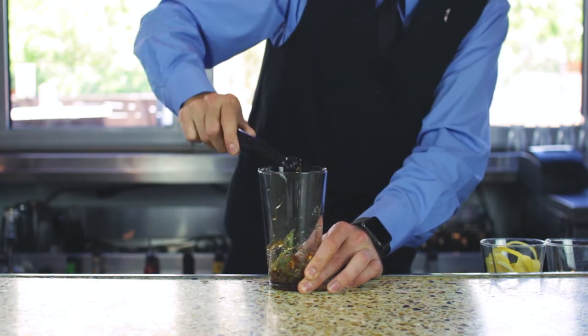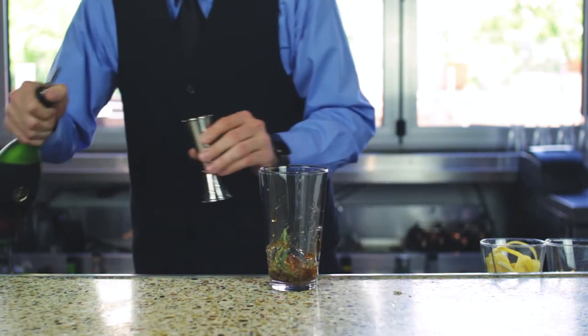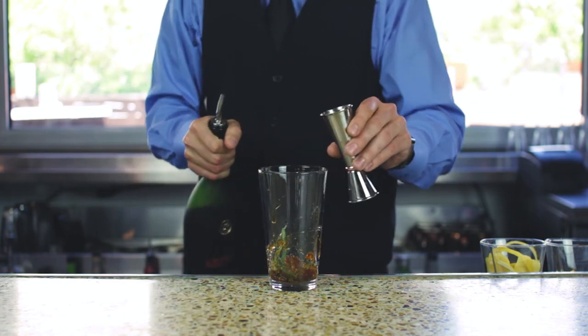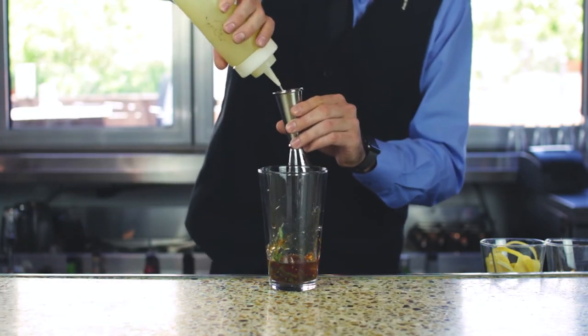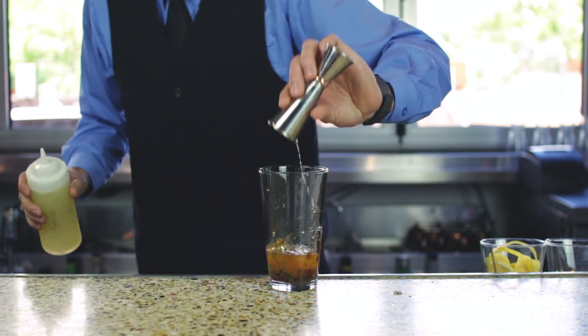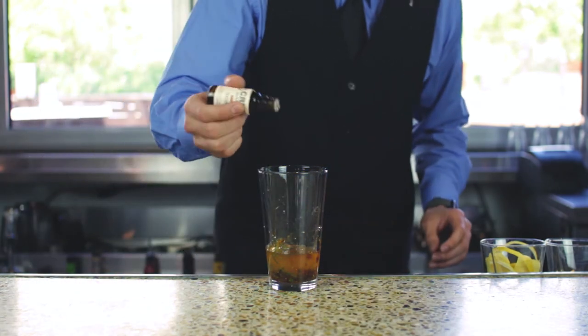And then on top of that, we are going to pour 1.5 ounces of Remy Martin VSOP cognac, 1.5 ounces of fresh lemon sour, and three dashes of Bitterman's Scarborough bitters.